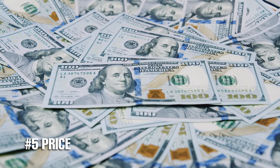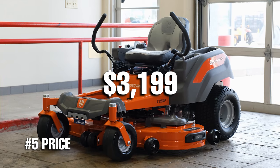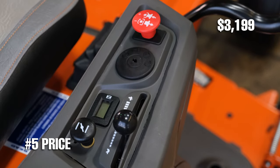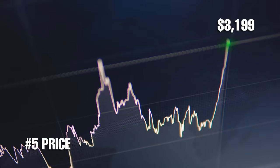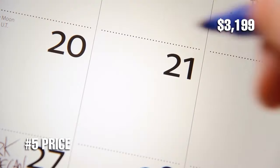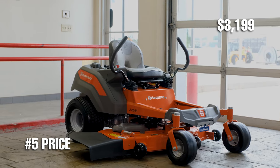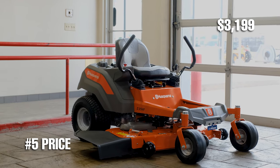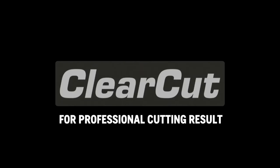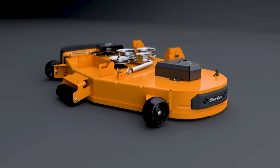Number five is the price. For only $3,199, you can purchase the Husqvarna Z254F. Without a doubt, this is one of the best mowers at this price point, especially with all the price increases we are seeing in the lawnmower industry right now. By the time mid to late 2022 comes rolling around, this mower might have increased in price, so just make sure you are aware of that if you are considering purchasing this mower. I recommend this lawnmower to anyone looking for a zero-turn mower under $4,000, and for homeowners who are mowing around two and a half acres or less.